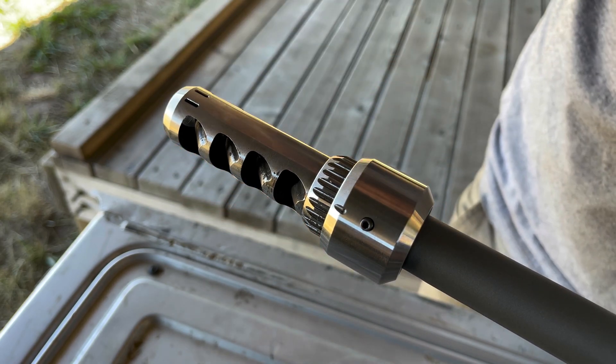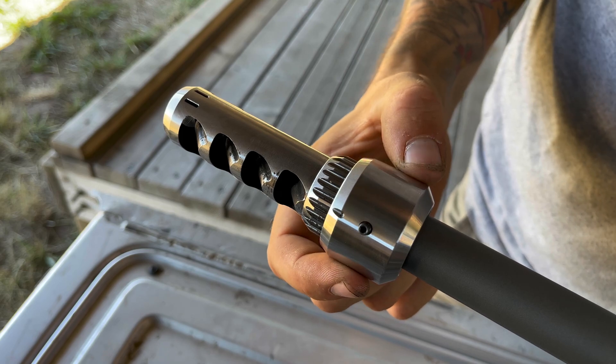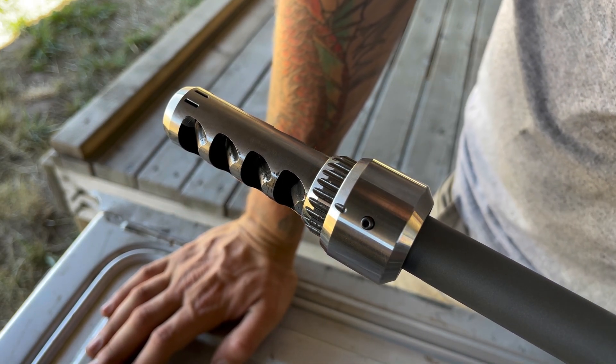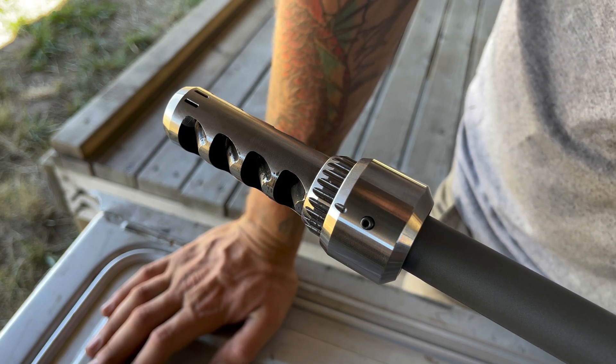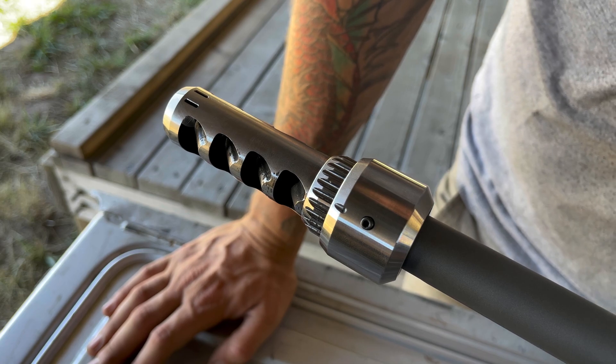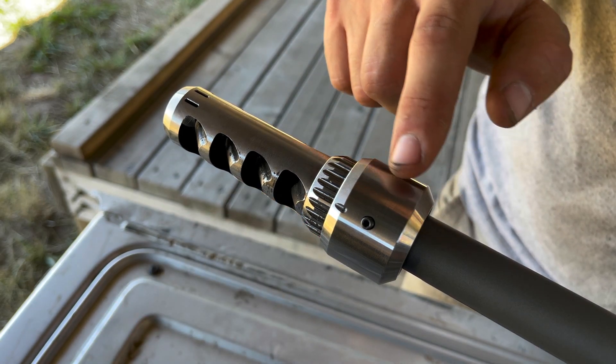A lot of time was taken to not only integrate the barrel tuner into the device, but also on keeping the barrel tuner rugged and practical, because barrel tuners have never been a rugged or practical thing, which is why they've never really taken off on the tactical side of precision rifle.